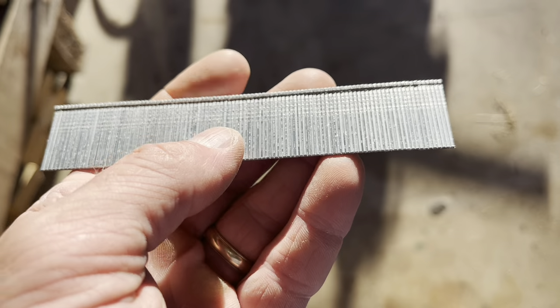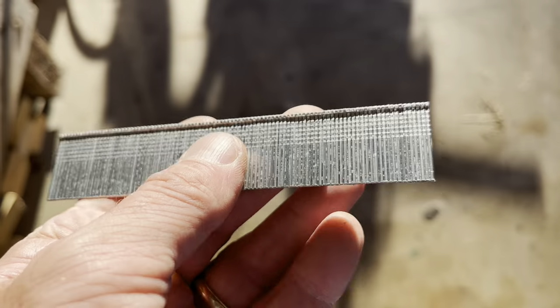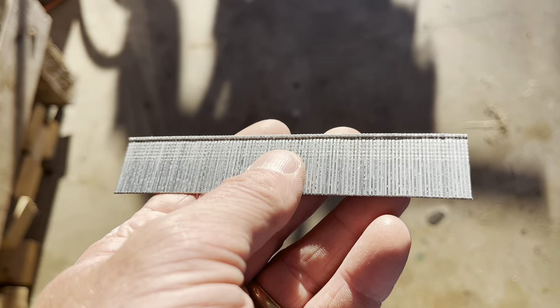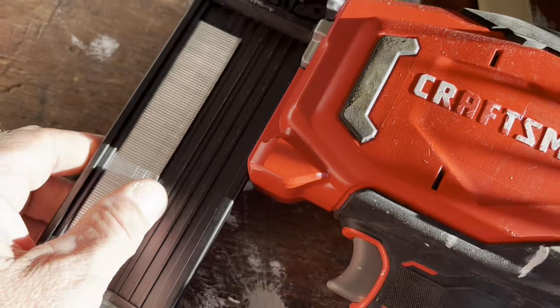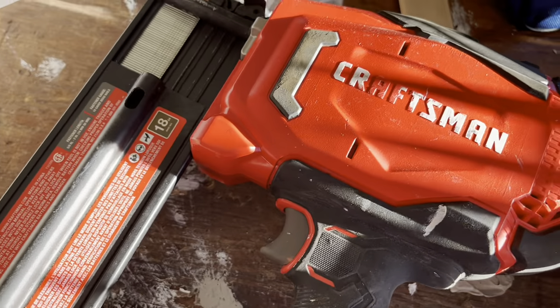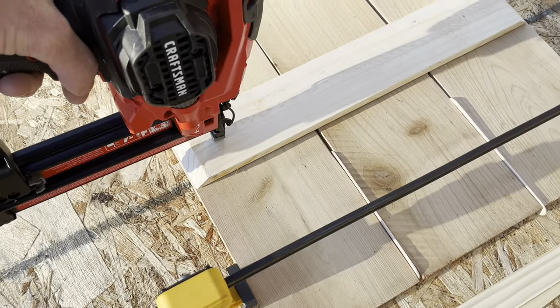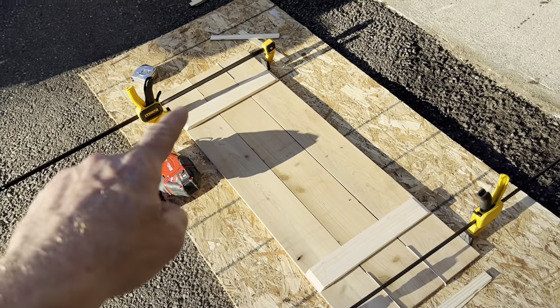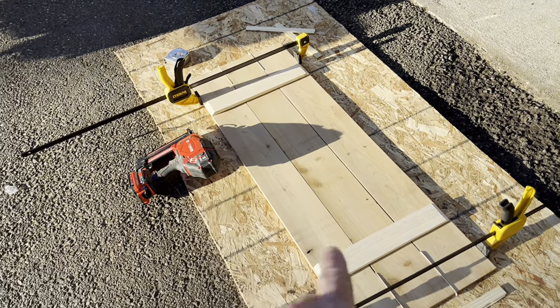I'm going to use these 1-inch brad nails. I want to make sure I pop them in there but they don't shoot out the back, or when I pop them on the front, they don't shoot out the front. This is an 18-gauge. I got these boards tacked on — one in each, one, two, three, one, two, three.